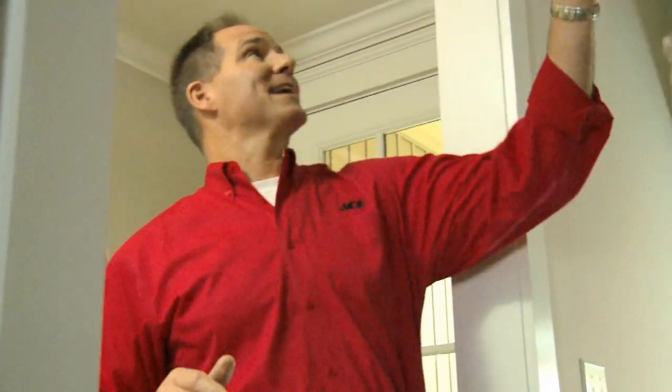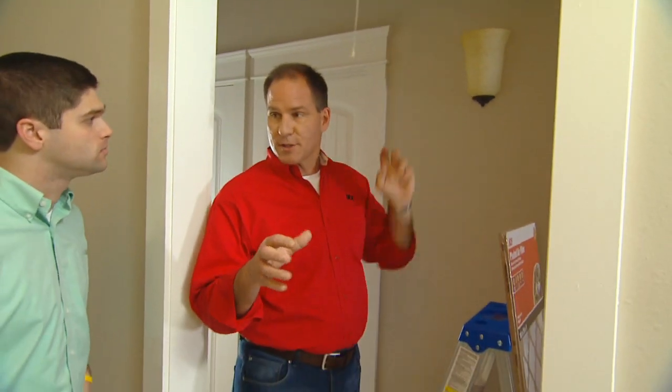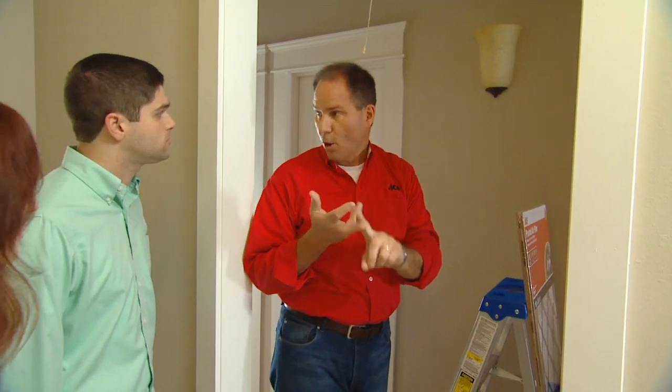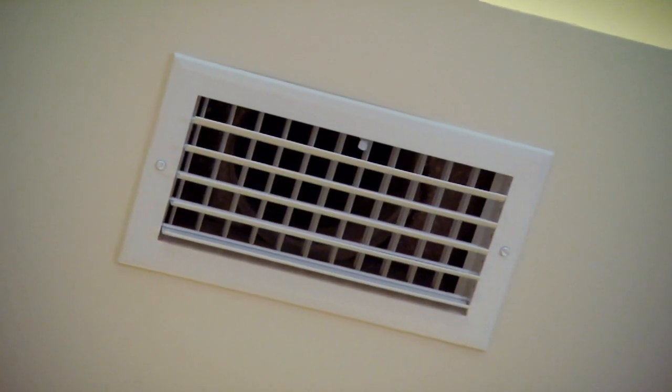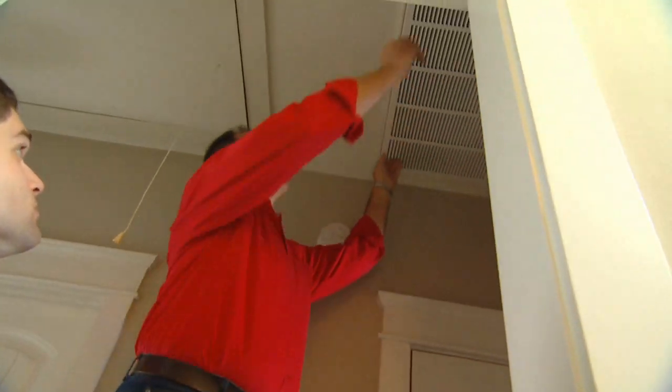Your furnace is up in the attic space here — pull-down stairs. The builder probably talked to you about that. And your registers that actually throw out the heat and the cold air are up in the ceiling. You have one central cold air return, which is this grill right here. When you open this up, you'll see the filter is under here.